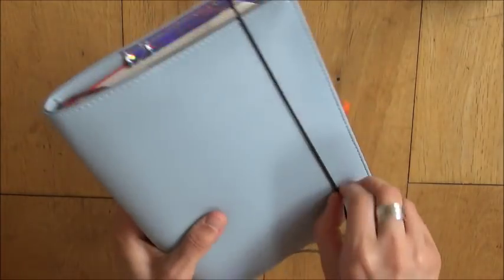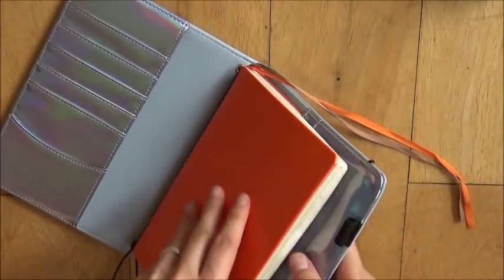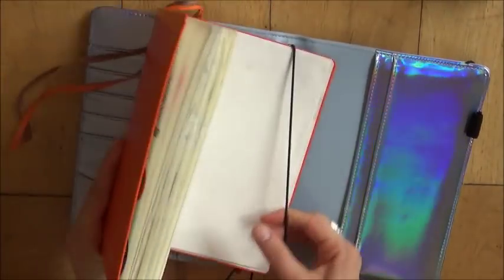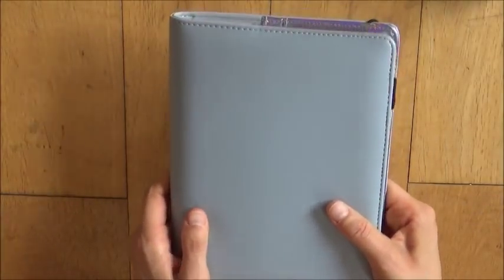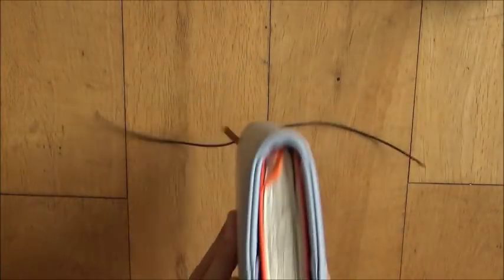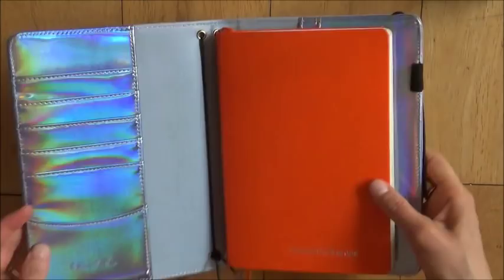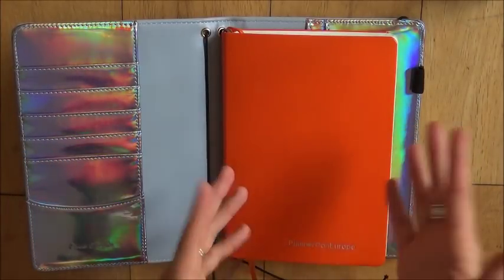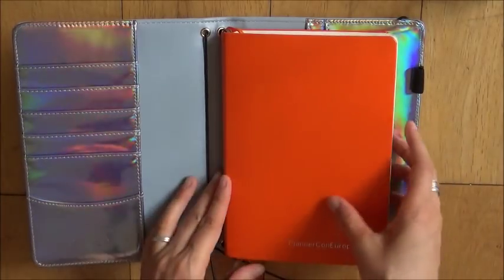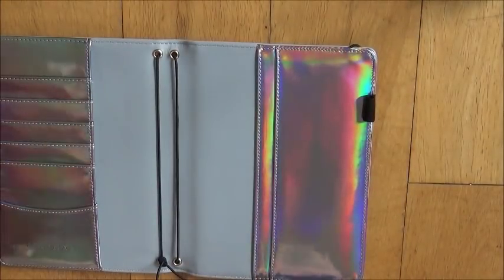Keep in mind that this notebook is really chunky because I was using stickers everywhere — a normal bullet journal or Leuchtturm A5 that isn't covered in stickers would be a bit slimmer. You can obviously do the same thing with a Hobonichi, or put it on the strings, and then it closes really nicely. You could also add in a smaller volume. If you had smaller inserts like a Leuchtturm Jot Book or Moleskine Volant, you could fit quite a few of them in. This is how it looks with the Hobonichi, which is what I was planning to use it with.